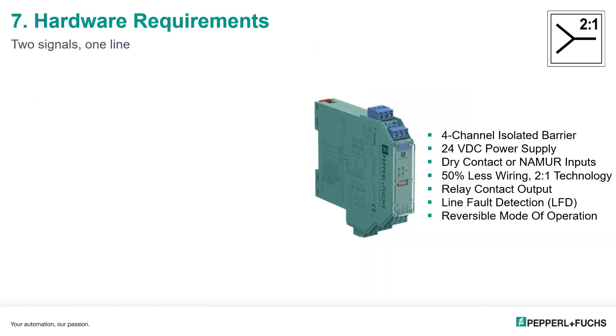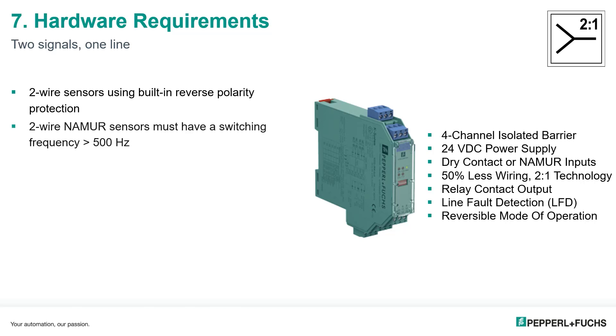Let's go over the hardware requirements. The system requires two-wire Namur sensors using built-in reverse polarity protection. The Namur sensors must have a switching frequency greater than 500 hertz. The devices cannot be wired in parallel. You'll need the switch amplifier that has the two-in-one technology built in. I also have some highlights of the barrier from the data sheet shown on the right side of the image.